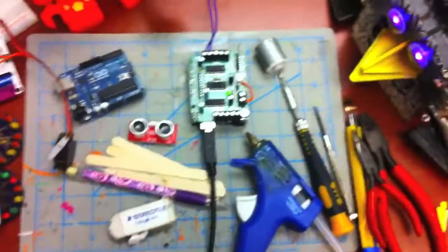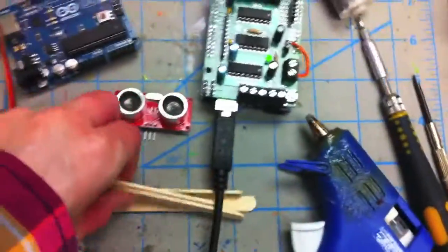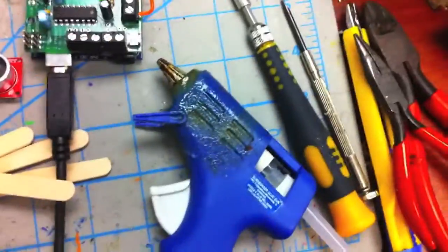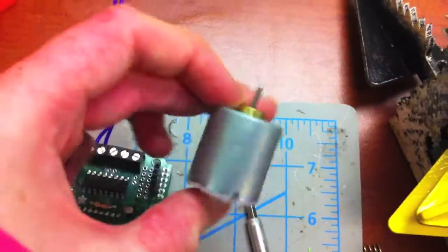Some of the supplies that we'll need are obviously pencil and eraser. A 3D printer is handy. Or if you don't have a 3D printer, you can just use plastic parts and hot glue. An Arduino always comes in handy because of a robot's brain. A motor shield is pretty awesome for controlling DC motors. Or you can get a servo controller board, like this one, to control servo motors like this, or like the ones in here.